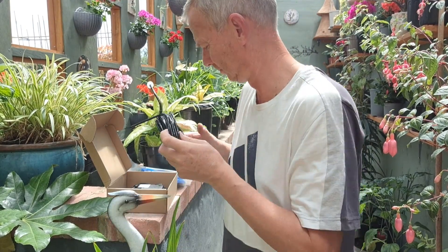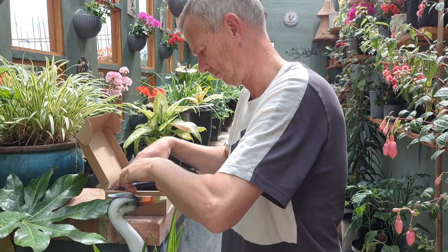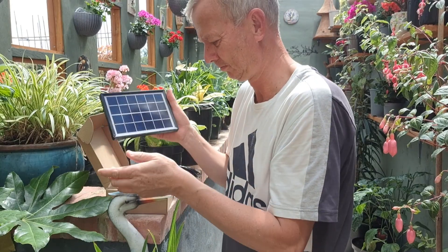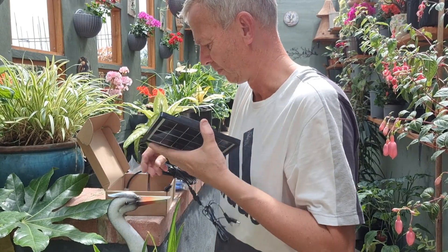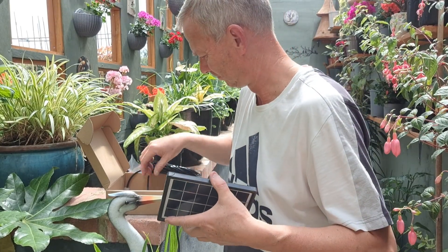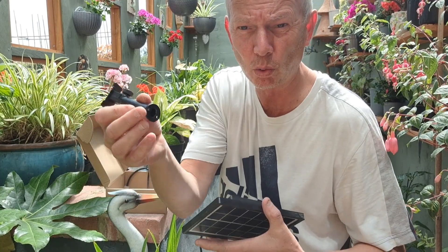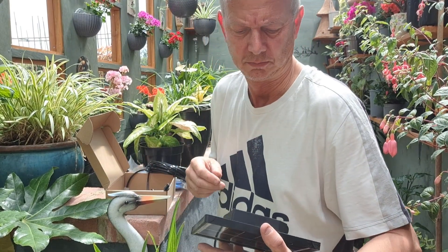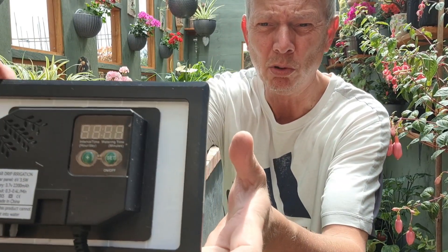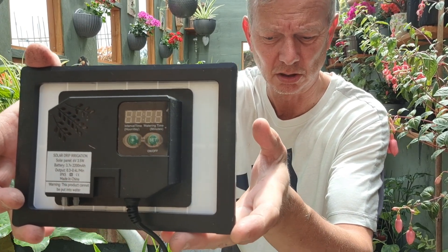The air line, solar panel, filter, various attachments — in case you want to stick it in plants or on the wall. Solar panel. It's programmable. You can drip more or less water, whatever your plants need.